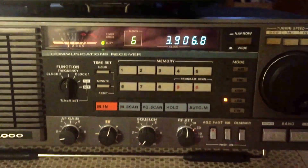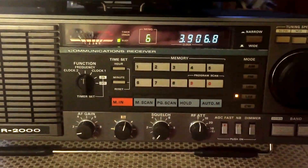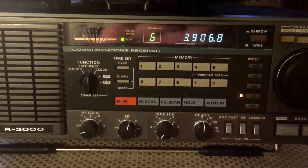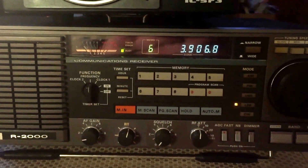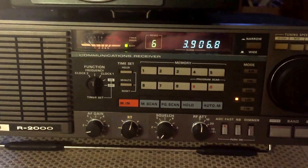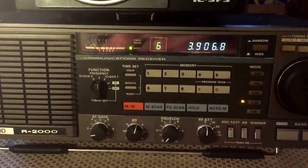Just loving listening to this unit. I think I'm going to be listening to it for many hours to come. By the way, I did also add a ground wire as well — so we've got a 75-foot long wire and a proper earth ground. She's running great. Anyways, I hope you enjoyed this video. Happy tuning.